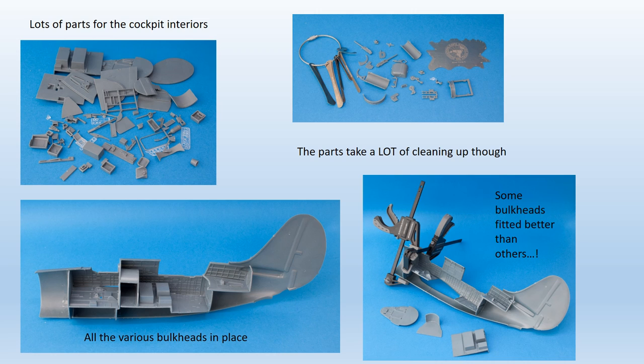The fuselage halves were well moulded and detailed, but had no locator pins around the edges, a common feature of short run kits. There were a number of floor and bulkhead parts to be fixed in place before any painting was attempted and any detail parts fitted. These were a variable fit, some almost perfect, and others requiring some reshaping and clamping, as you can see here.